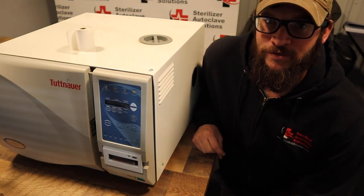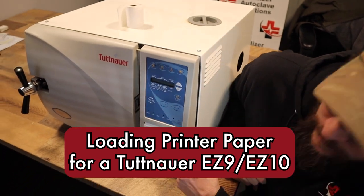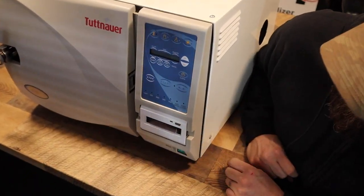Hi, this is Ian with Sterilizer Autoclave Solutions. Today we are looking at the EZ10, and as we can tell, there is no paper in here, and we are going to reload the paper.